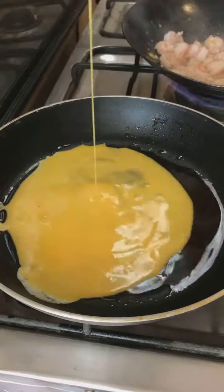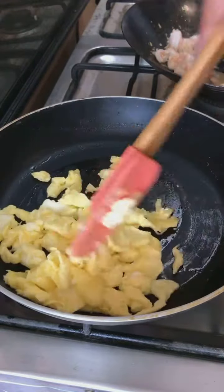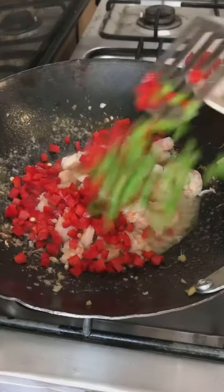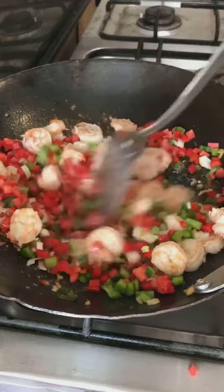On the side in a pan, I'm also cooking the eggs. Make sure that you break them into smaller pieces like that. Moving back to the prawns, I've added all the diced vegetables — I've used bell peppers, capsicum, spring onions and carrots.